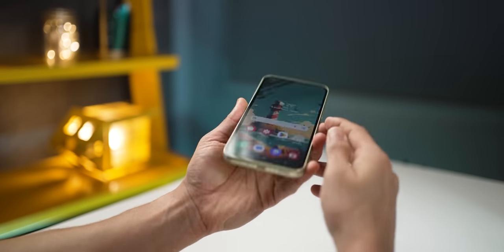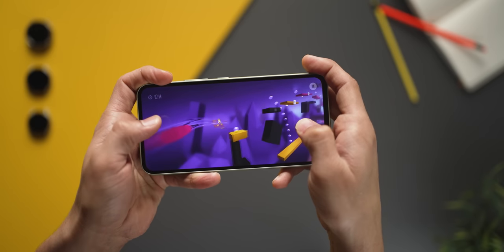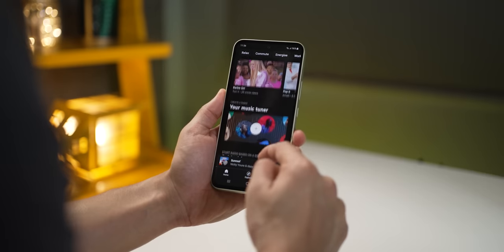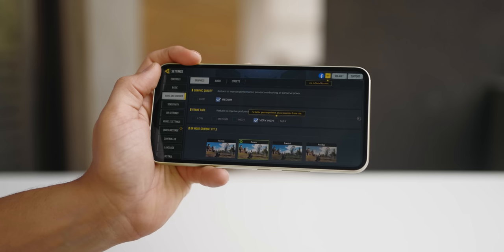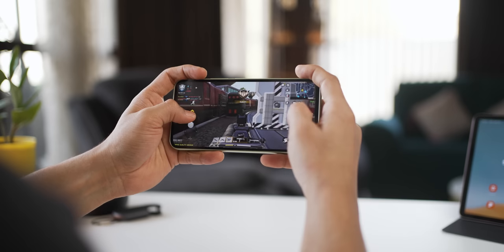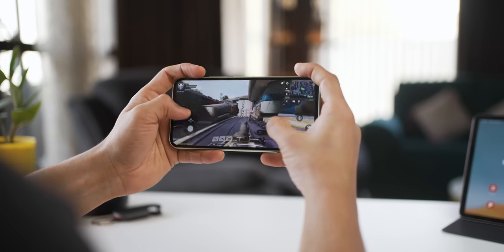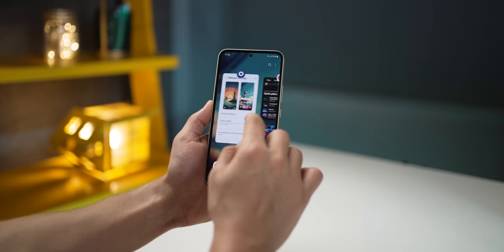You also get stereo speakers — both the earpiece and the bottom speaker throw sound. On paper, they've improved the overall loudness and bass compared to the Galaxy A53 last year. Games look so good on this display — AMOLED displays are known for their colors and games like these are simply a visual treat. They've used the Exynos 1380 in the A54 as opposed to the Exynos 1280 in the A53. Performance is smooth and touch response is very good. I'm playing Call of Duty on High Graphics with High Frame Rate and it plays without a glitch. Online multiplayer gaming felt flawless and the phone didn't even start to feel warm. Apps open fast, app switching is quick, and overall navigation feels fluid thanks to the 120Hz display.